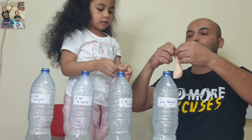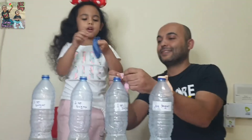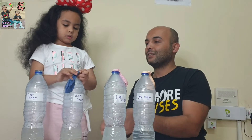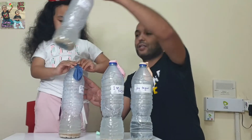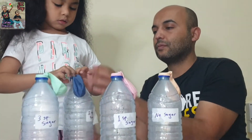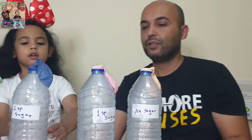Now let's put the balloons. I'm going to put this balloon here. Do you choose the color? This one for the no sugar? Help me — okay, I'll do it. This one goes here. We'll see which balloon will grow. So I'll make it for the last — you finish.